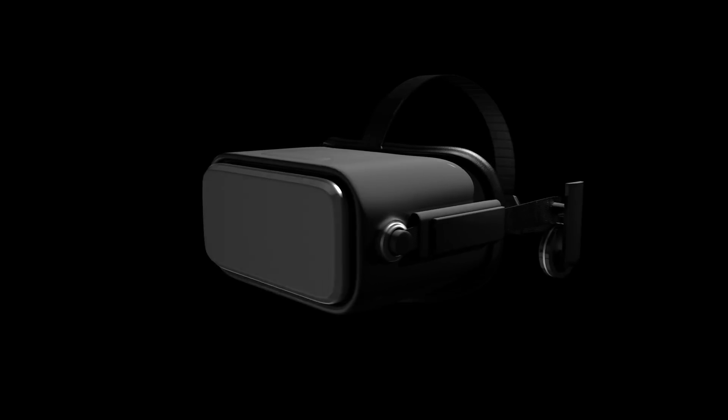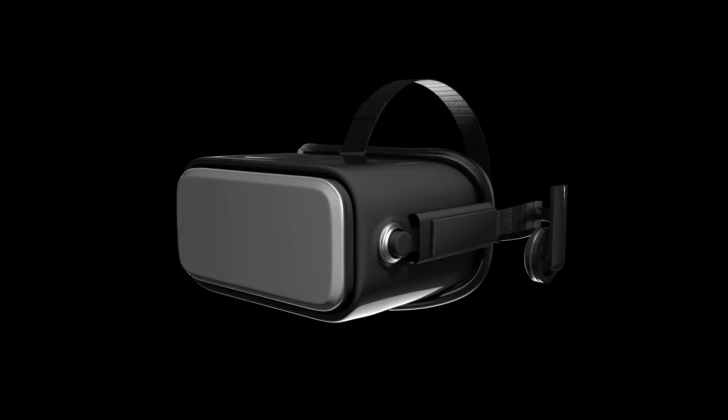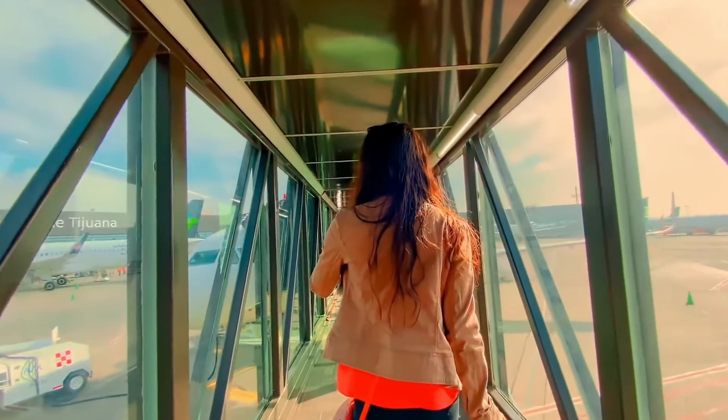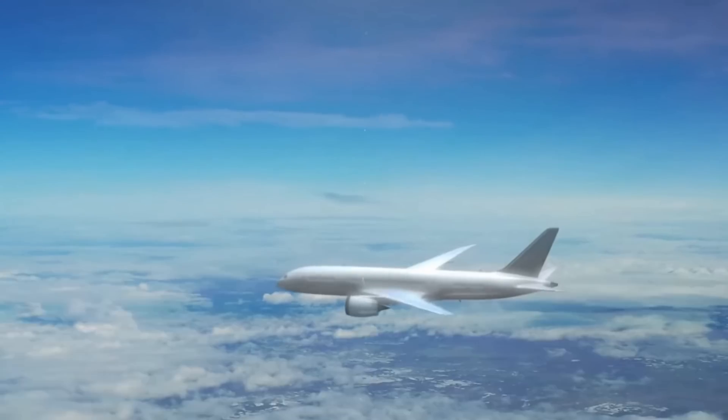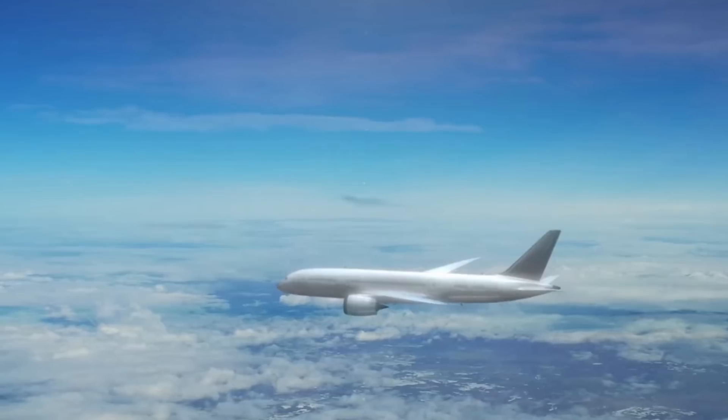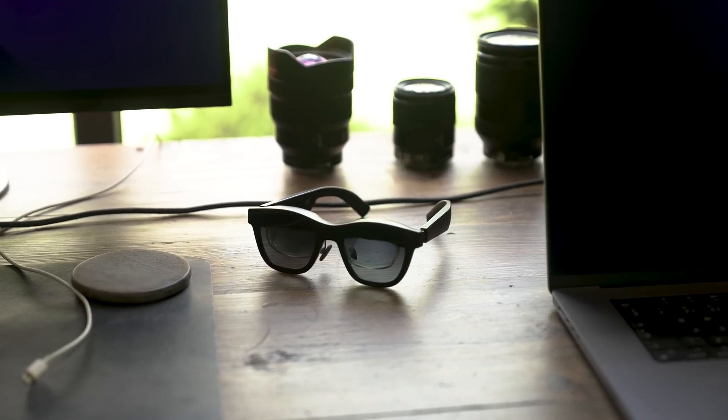VR glasses have been around for the best part of five or six years now but they've always had a few problems: low quality, massive bulky cables and devices that go over your head. And let's say the dream of sitting on an aeroplane at 35,000 feet and putting on a set of glasses to watch a 100-inch screen was still a dream away — until today.